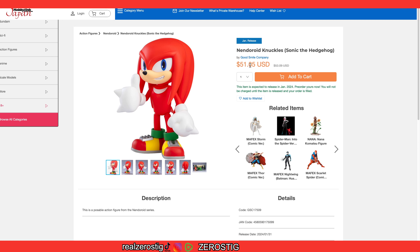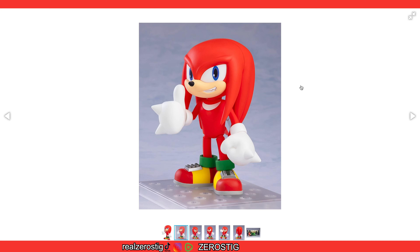Hey guys, look who just got up for pre-order. Yes, the Nendoroid Knuckles from Sonic the Hedgehog, and he looks super darn cute. I already pre-ordered mine — 51 US dollars, not that bad.